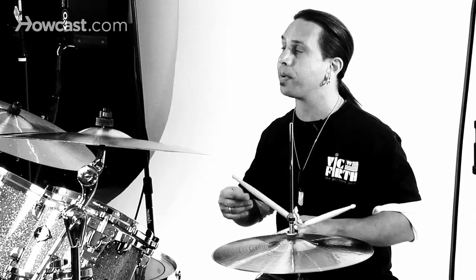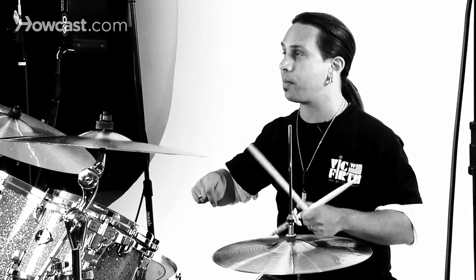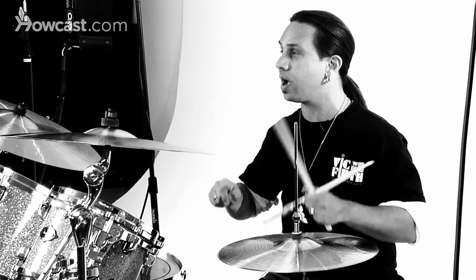Now, because of the flam, what you're doing is dropping a flam on the first of each grouping. So it would be flam-a-diddle, flam-a-diddle.